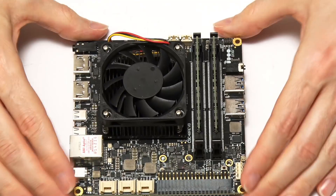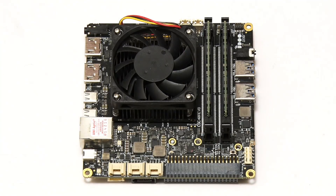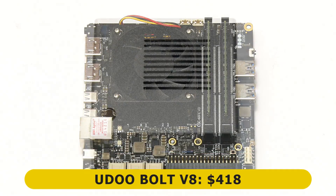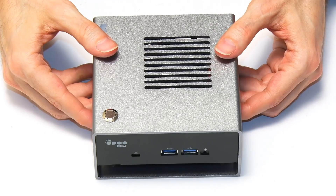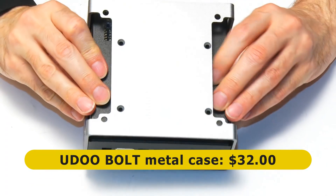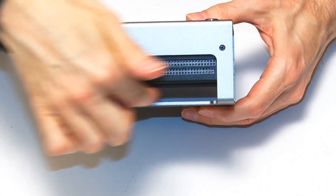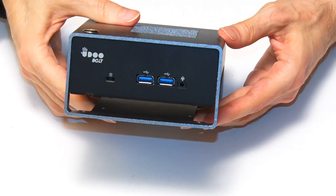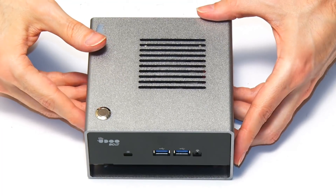The Udo Bolt costs $418. There's also a very nice $32 metal case available from Udo — very tough, with a mounting in the base for a 2.5-inch drive, and access to the SATA port and GPIO on the side of the case. It's a very well thought-out case that would sit happily on a desk or by a TV as a media PC.